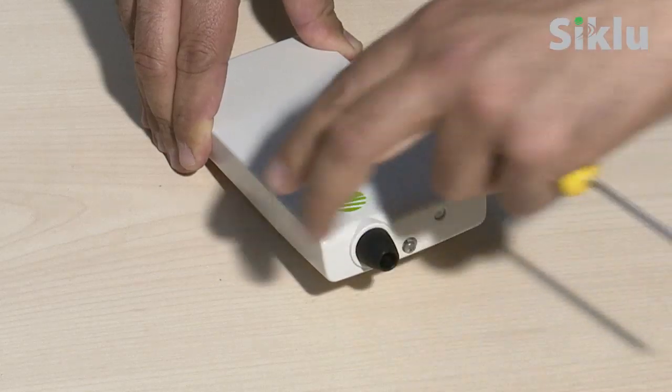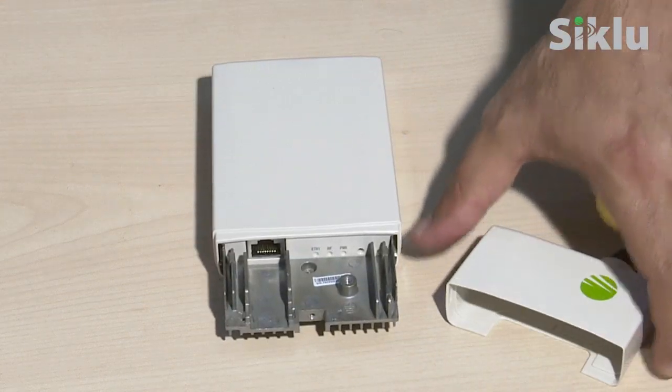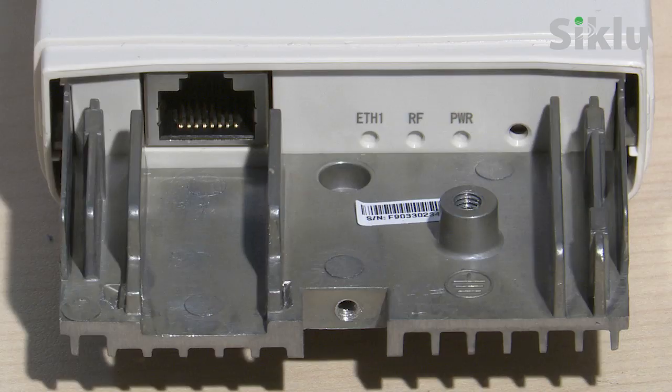Open the CTU cover to expose the front panel. The unit has one RJ45 Ethernet port for data as well as PoE in for powering up the CTU, a utility push button — a short press will reboot the unit while pressing and holding for 10 seconds will clear the Multi-Haul settings to the factory defaults — a power LED which illuminates green when the radio is fully booted, and an RF LED which illuminates green while an RF link is being established with the base unit.